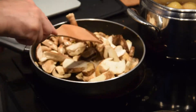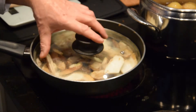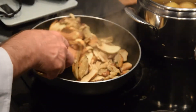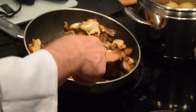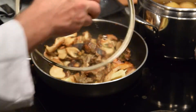Bring the water to boil, then add salt and cook the tagliatelle for 3 to 4 minutes if they are fresh, or 4 to 6 minutes if you buy them in a store.